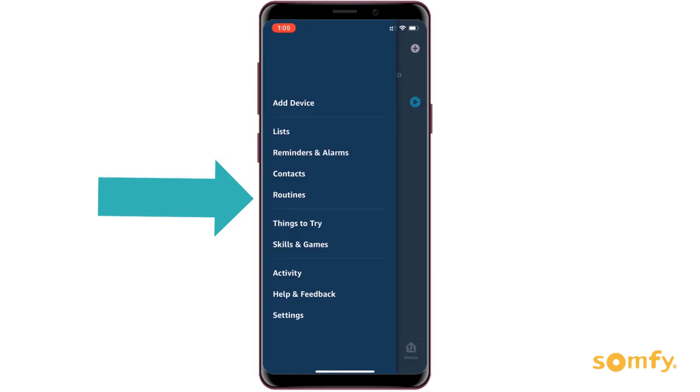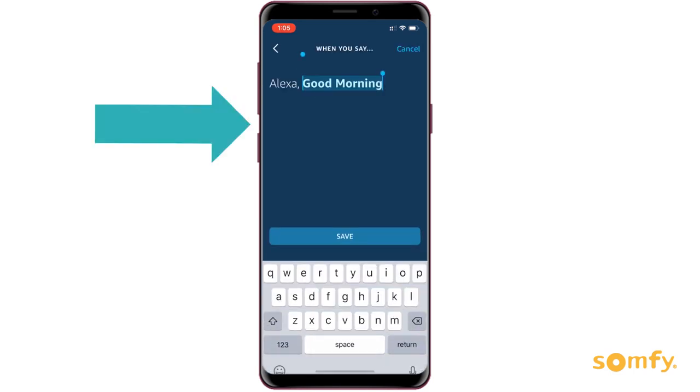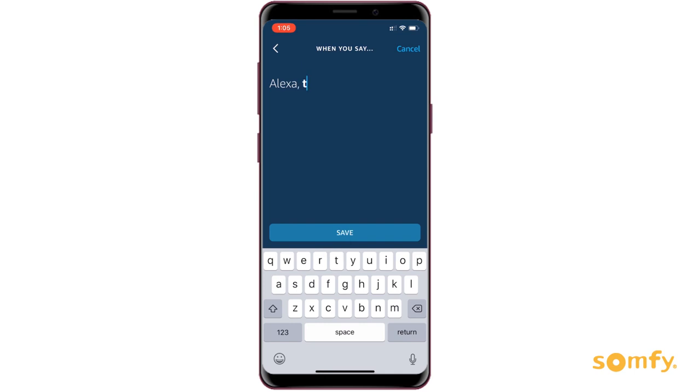To edit a routine, go to your Alexa app and click on your routines. Select the routine you wish to edit. You can change the wake phrase. For example, instead of saying Alexa good morning, you want to say Alexa time to wake up.